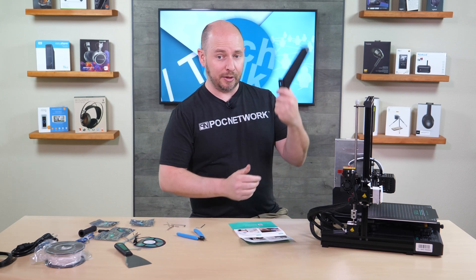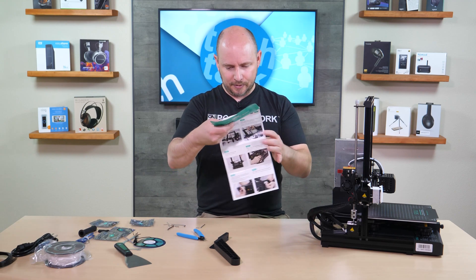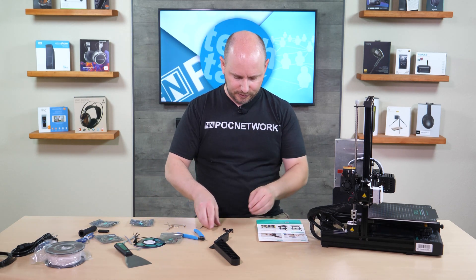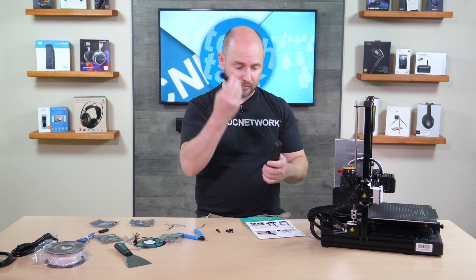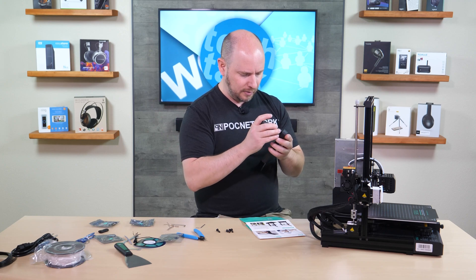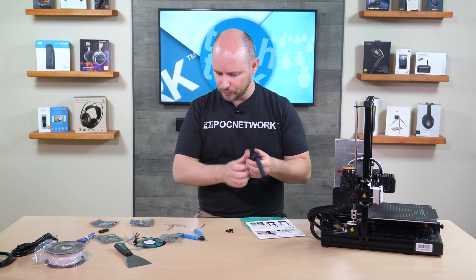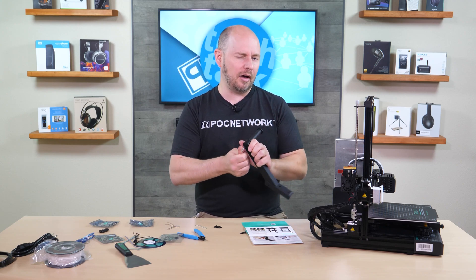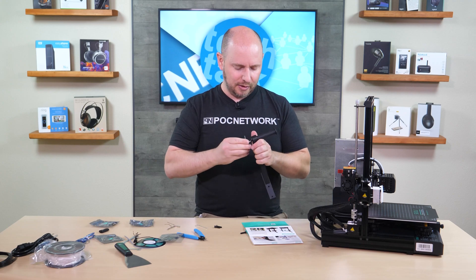The next step is to assemble the filament holder, which goes on the top. That's step 10 — this is a fast process. Step 11 says to use bag number one, which has four bolts to secure the filament holder and filament lever. This little piece slides into one of these little grooves here. It does take a little bit of effort — the metal threads tapped into this piece look like they're tapped at a slightly off angle, so you do have to force it in a little.